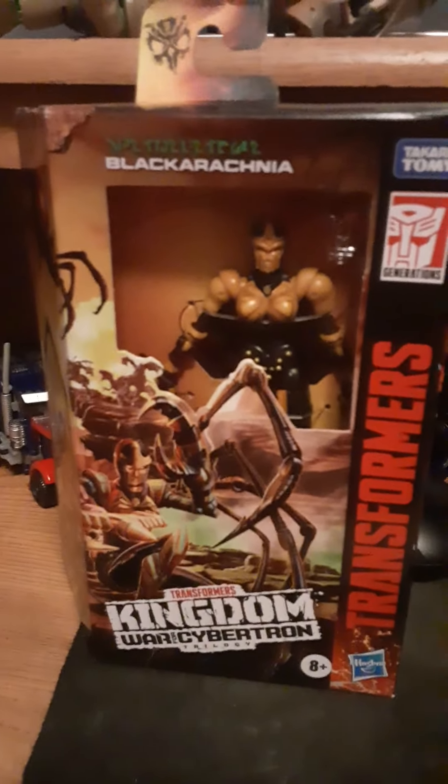Hey, this is me, Tramon4014, and today I'm going to be unboxing Transformers Kingdom War for Cybertron Trilogy, the Deluxe Class Blackarachnia.